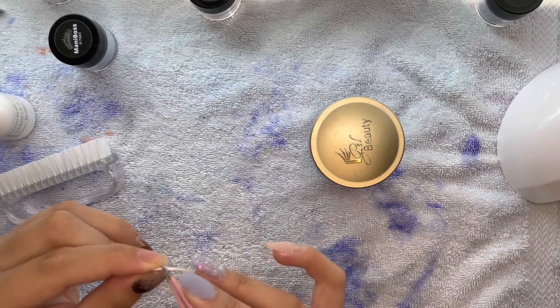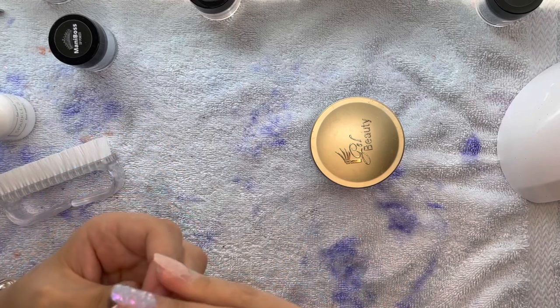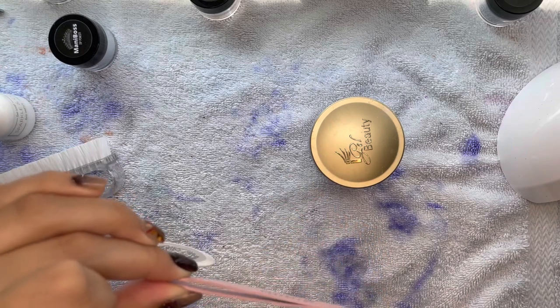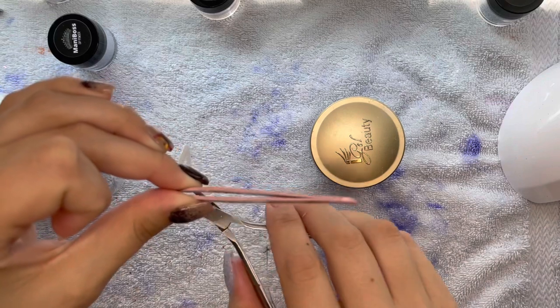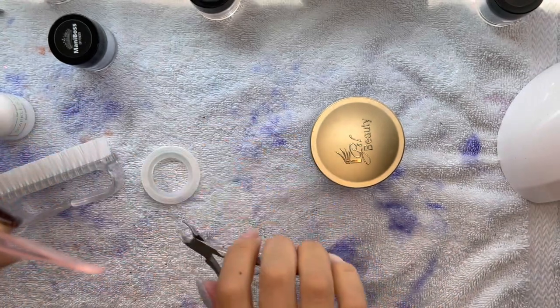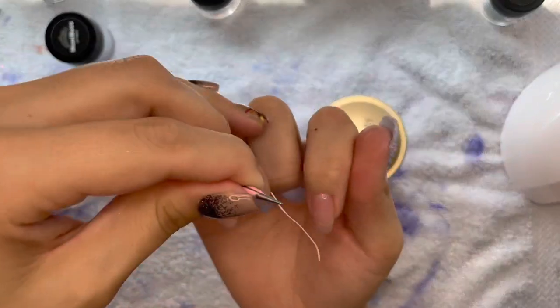I'm speeding through a little bit of everything in this video because it was quite long, but I am going to be focusing on the nail art part. I'm going to be doing a couple of different things. First things first, I'm fighting with striping tape — oh, it was a pain in the butt.